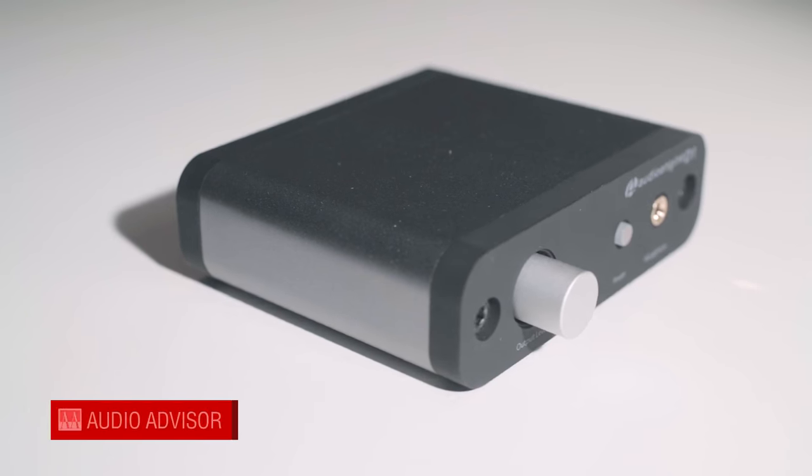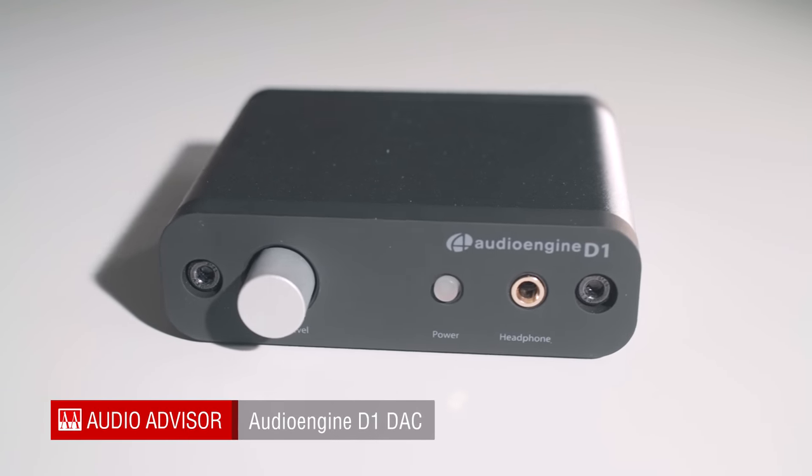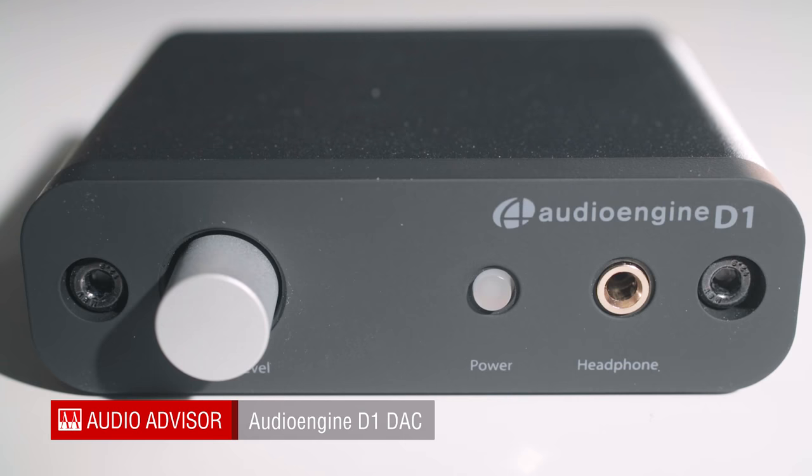Hi folks, Khan here from Audio Advisor, and today we're going to be talking about the Audio Engine D1 DAC. If you're looking to improve the sound quality of your computer or other digital sources, the D1 is a fantastic, reasonable upgrade.